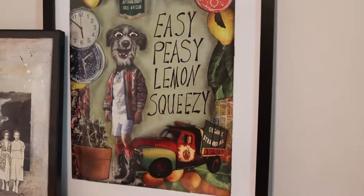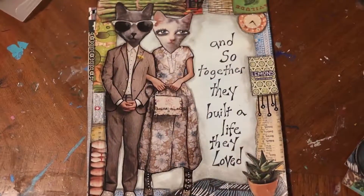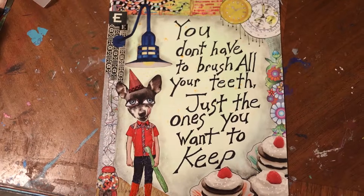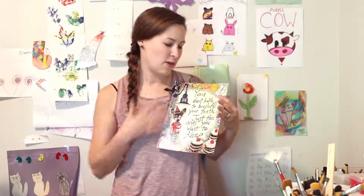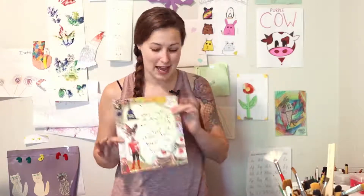When I started collage art about 10 years ago, I needed some creative outlet and I needed it not to be expensive. I came across collage art and realized I could use anything I had, including my own kids' craft supplies and magazines. So today we're going to do magazine collage art like this one.